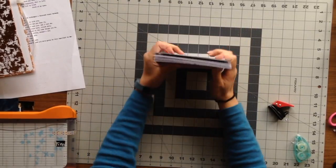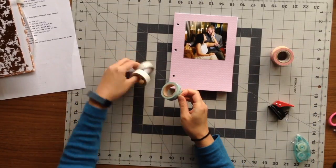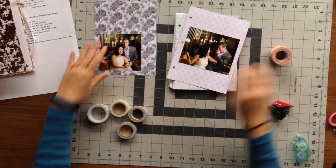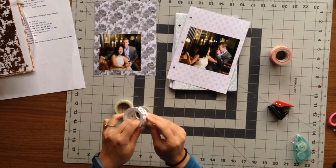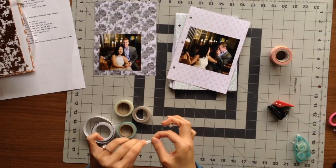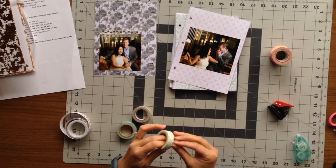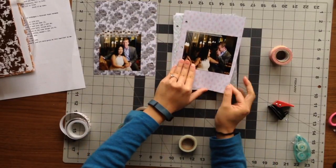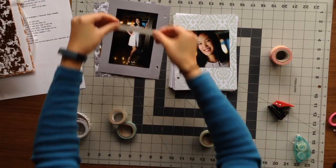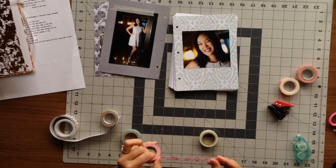Whenever I do a quick project I like to use the assembly line method — doing one thing at a time all the way through. I had decided what photos I wanted and knew their order, so I was able to quickly adhere each photo. What's awesome about this book is that I didn't really want to journal about what happened at the engagement — I have other pages for that. I just wanted a little album to flip through all the photos and re-imagine that half hour photo session.